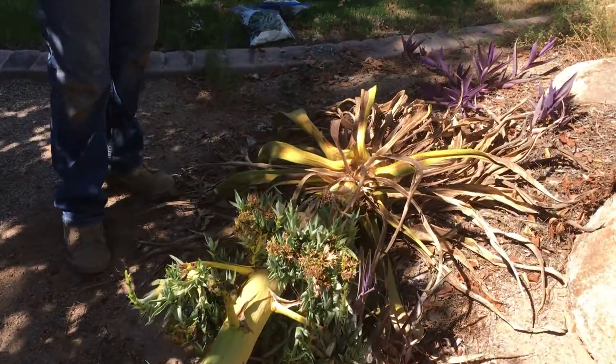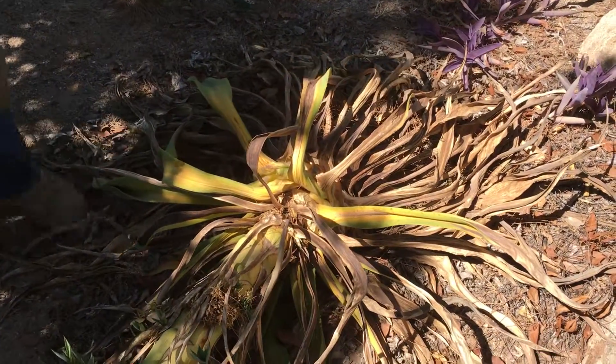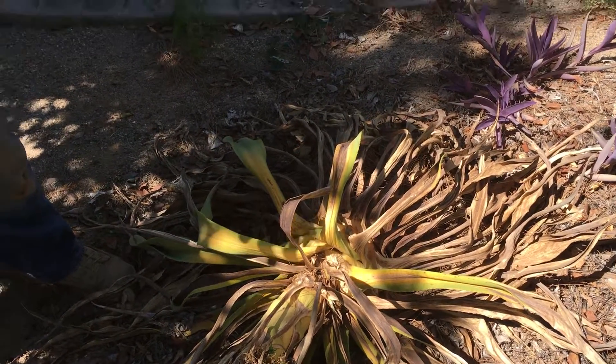You can see the mother plant has already died off. We're going to pull this one out and probably put something else in its place, but we've taken a bunch of these agave pups coming off the flower stalk and I'm going to transplant those into one-gallon containers. That's it for now, thanks.